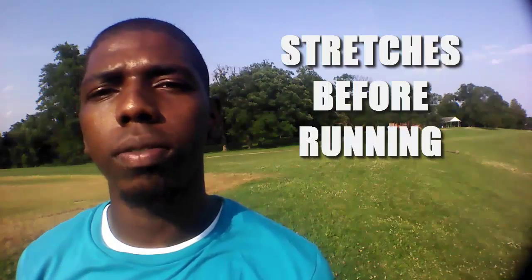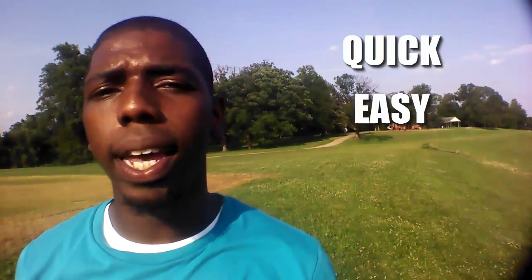Hey, what's up guys, Devin Trent here, founder of Feel Good Fitness. Today's topic is stretches before running. In this video I'm going to show you a quick, easy, and efficient two-minute warm-up that you can do before your morning run. Since your body and joints stiffen up during the night while you sleep, I especially recommend these pre-run stretches if you're an early morning runner.